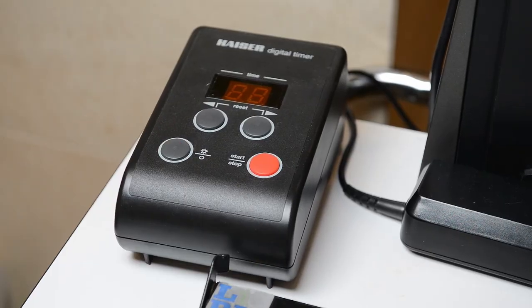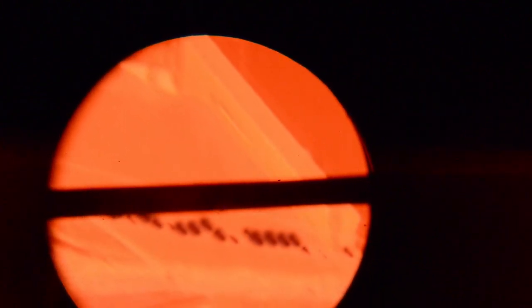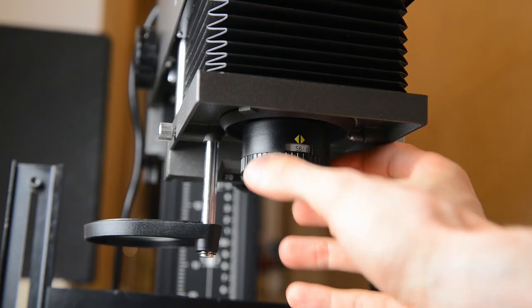Let's turn on the pilot light and inspect the negative in enlarged form. As standard practice, I try to frame evenly from each side and start by focusing on the grain and inspecting the quality of the negative. Because I made this shot from the tripod, I still have enough exposure and a lot of sharpness. Because the negative looks worth printing, let's continue with color calibration and the initial test print.